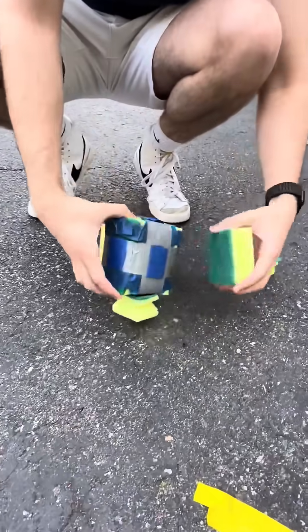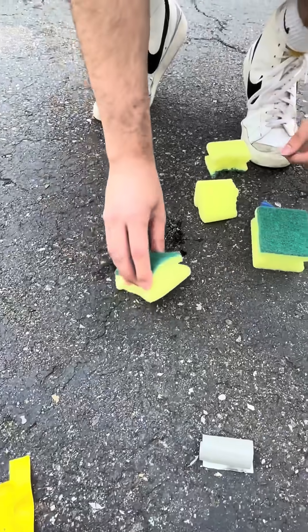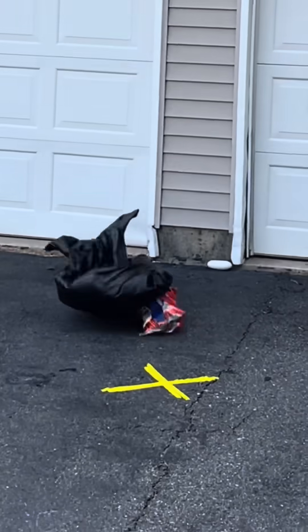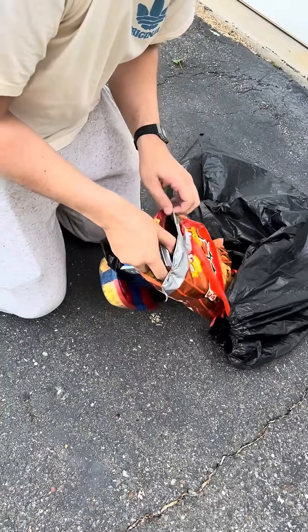Oh, I don't know man... it's feeling a little wet in there. Oh man, oh jeez. Yes! The padding did okay — this is what they call the triple-layer design.